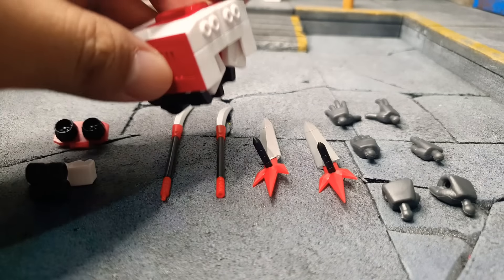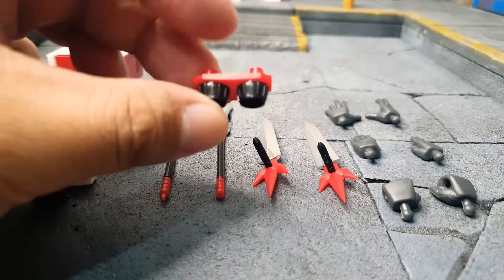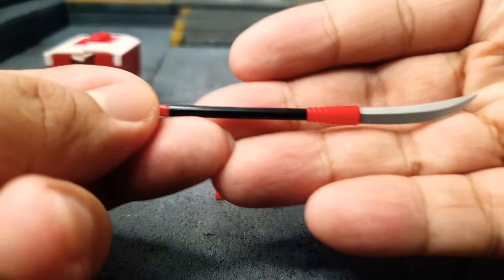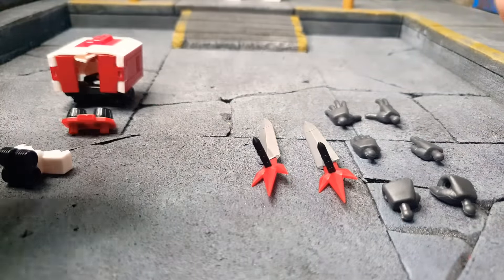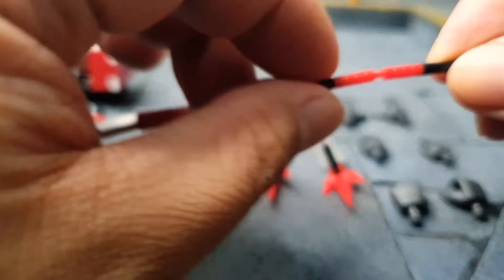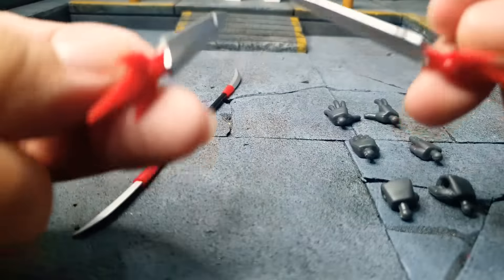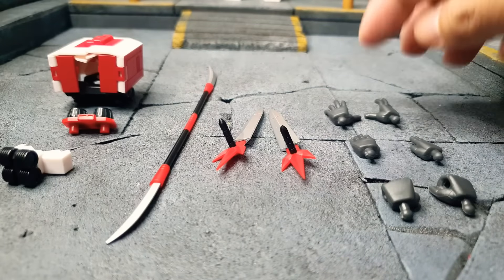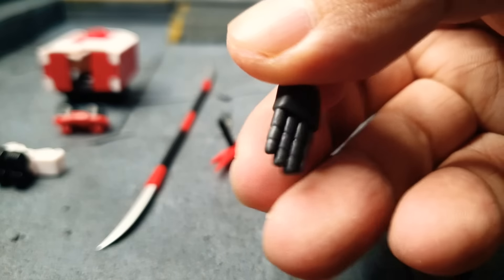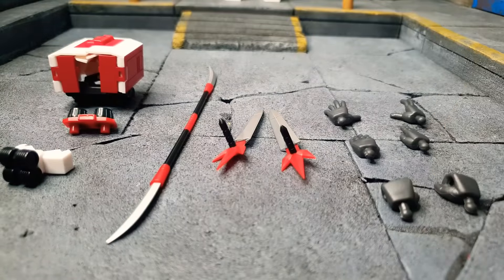Going into the accessories: this is the rear cab for the truck mode. These are the twin blizzards. And wheels for the truck mode. The Daimos shaft — this can be connected and turned into one weapon. Please be careful with this because it is a bit flimsy and it might break. And the twin dragon blades. He has three pairs of extra hands: a grabbing hand, a chopping hand — because he is a karate robot — and weapon-grabbing hands. That's about it for Daimos's accessories.